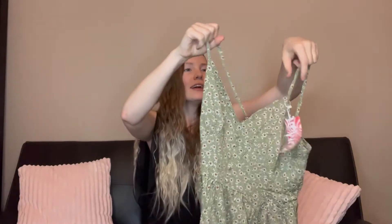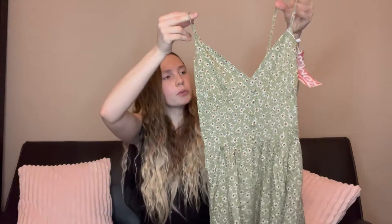This is an adorable dress with spaghetti straps — not really living for them but I can deal with it. The only thing about spaghetti straps is that you can't wear a regular bra with it, but I love the color. The green and the floral is beautiful. It's got a stretchy back and it'll be perfect for spring or summer.